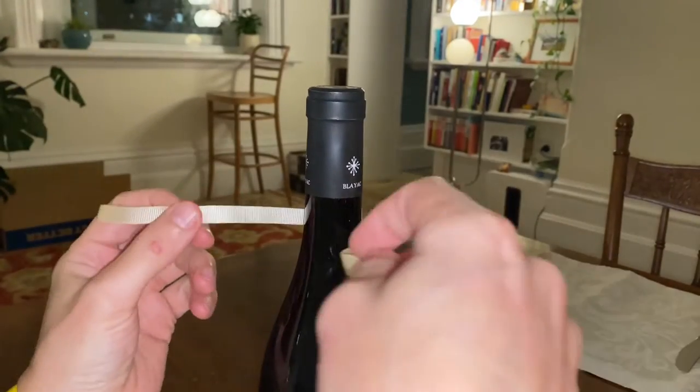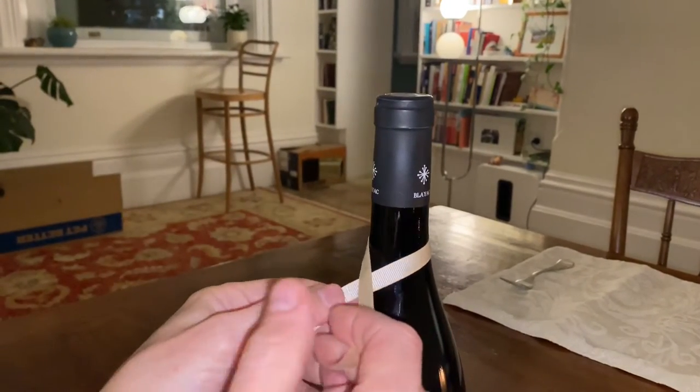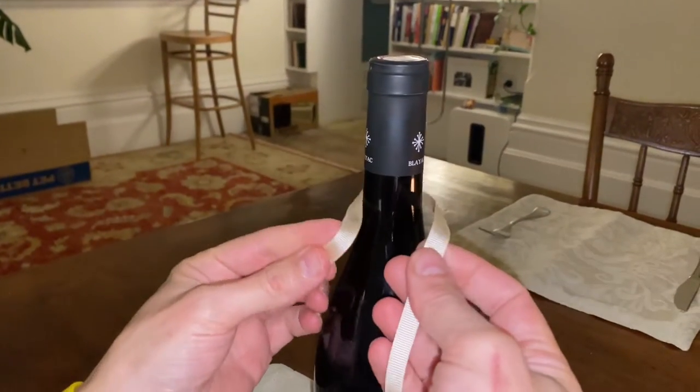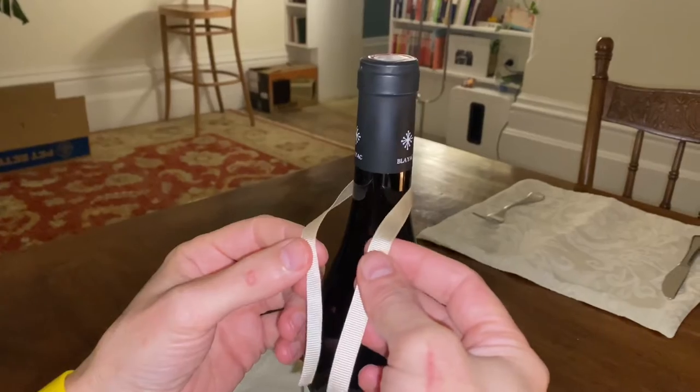Hi Dan. The easiest way to learn how to tie a tie is to see how it's done on a much smaller thing when you're not doing it itself. So here's a bottle of wine and a piece of ribbon, and this will explain the mechanics of it.